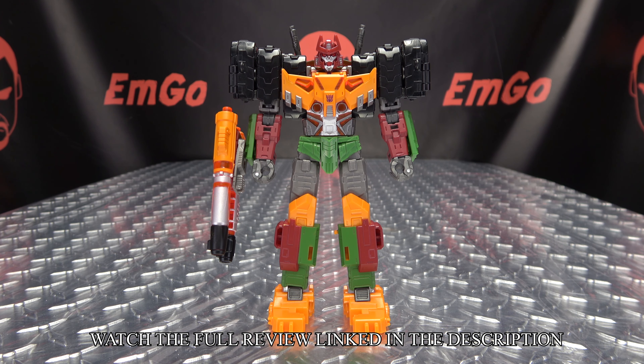Hey, what's up my people? Zem'Go here, the freaking geek himself, and it's time to just transform Transformers Legacy Evolution Voyager Class Bludgeon. So without further ado, let's just transform it.